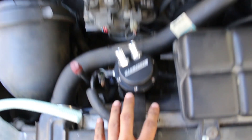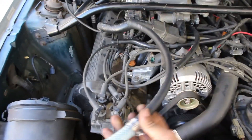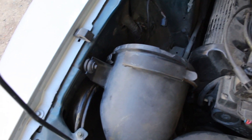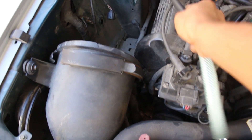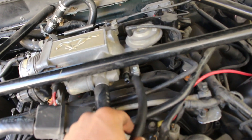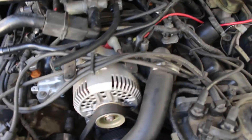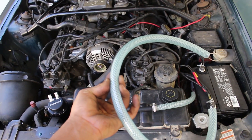Alright, everything's all set up and the catch can is mounted. Now we just have to measure up our lines and cut them to length. I've already done one here, and this one will go from the PCV valve to the catch can. The way I did it is I didn't measure exactly — I just kind of eyeballed it. I'm going to mock that one up right there; that's about where it's going to go. I'm going to give it a little bit of overlap here, and then eyeball it right around there. I'm going to cut it where I put my fingers and then mock it up.